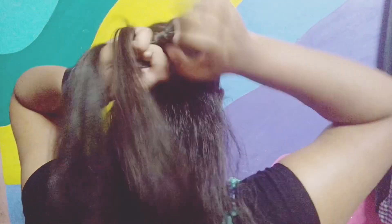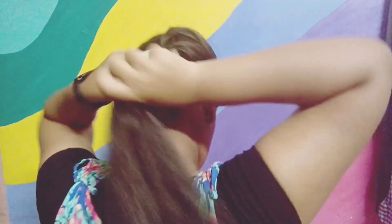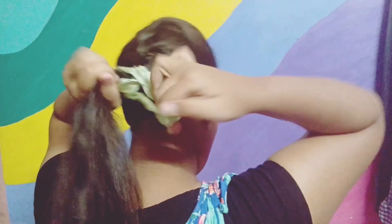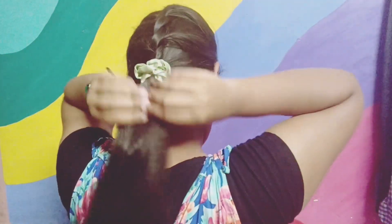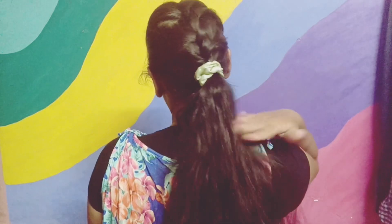And then we are going to be tying a pony. So now it's time for tying my hair with a pony. You can use any sort of hair tie or scrunchie if you have — here I am using a scrunchie. It is up to you what you want to use. So this is how the hairstyle looks, and it's great.